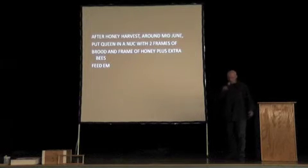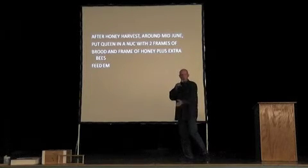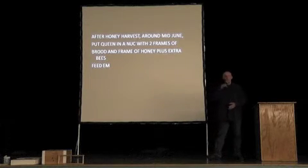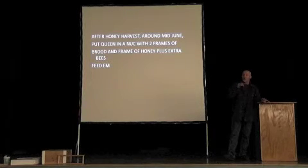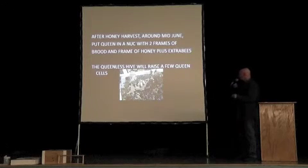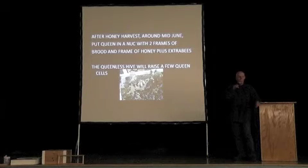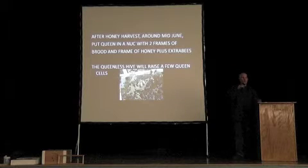If you have a single hive and want to make a few queen cells, you need to remove the queen from your hive. You don't have to kill her — you can just put her in a nuc box on the side, give her a couple of frames of brood and a frame of honey. The next day, within an hour, most bees in her hive will know she's missing and they'll proceed to raise some supercedure cells — some daughter cells. The bees will draw out some emergency queen cells, right in the middle of the brood frame usually. They may make two, four, or six — rarely more than that. Occasionally they only make one, but it's a huge one.